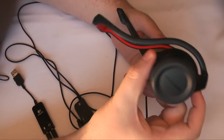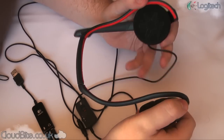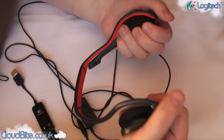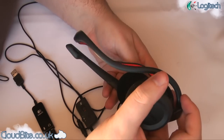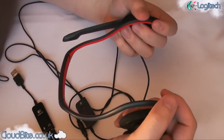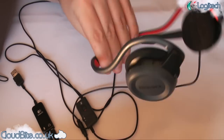First impressions of these were great — they're really nice and lightweight, which is the first thing that you notice and the definite thing that you want. These will sit directly on your ears as they're the behind-the-head design and not over the top, which means your ears are taking the full weight of the headset, so you want something that's really light, and these are definitely that.